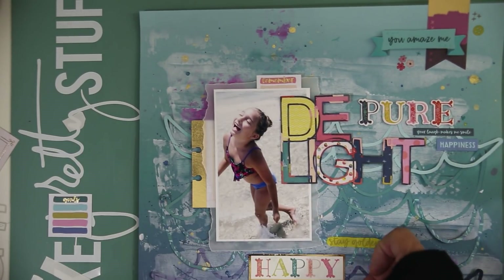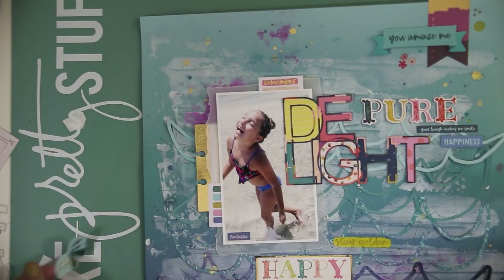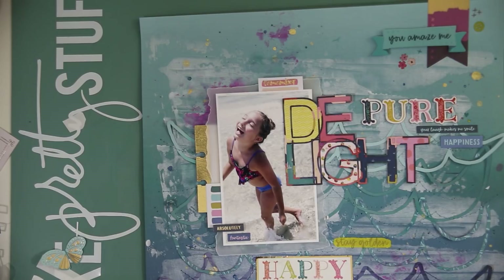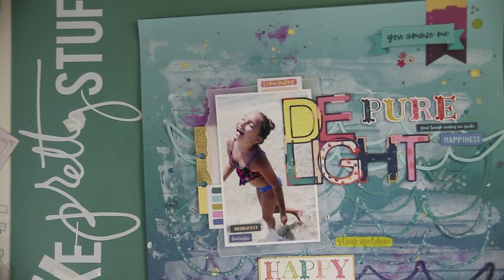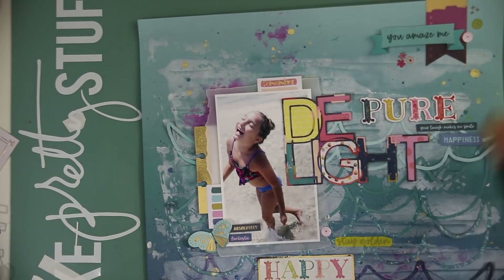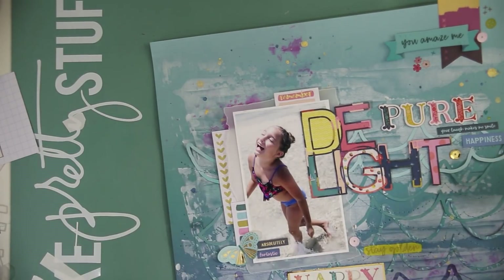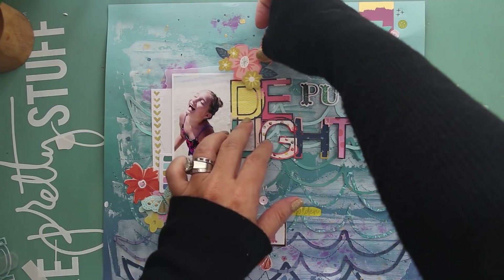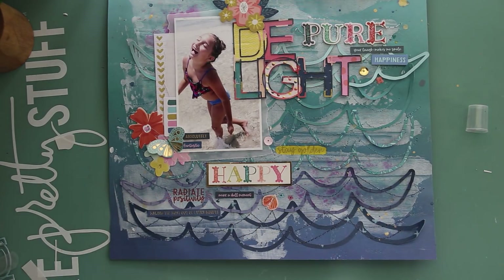My tripod fell and crashed down in the middle of my project, and when I brought it back up it had changed the zoom level, so you can't see the bottom of the page for a moment — but I fix that shortly. Now I'm adding some sweet words — it says 'absolutely fantastic' — along with a couple of little sequins. I changed out that card for one with hearts on it, where I'll add my journaling as a little pocket you can slide in and out. I also stitched on some cute little butterflies, and that's the completed page!